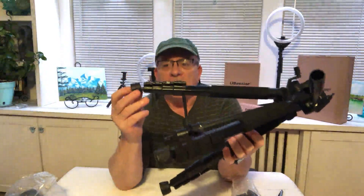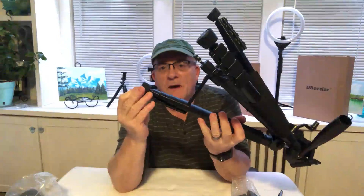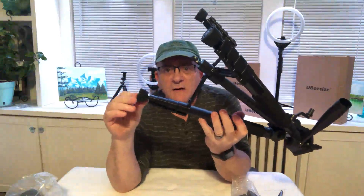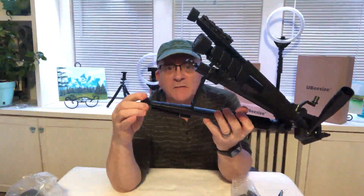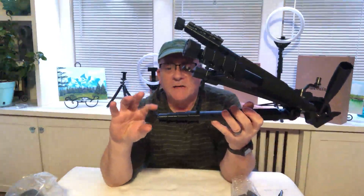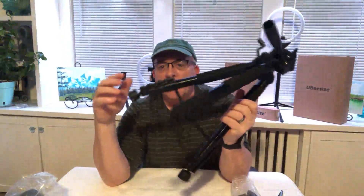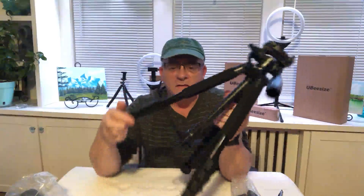Another benefit on this tripod is that the foot mounts are actually swivels. They will swivel and automatically level themselves, setting themselves up to whatever ground you place the tripod on. So all three legs have swivel feet on the ends — it's a handy little feature.